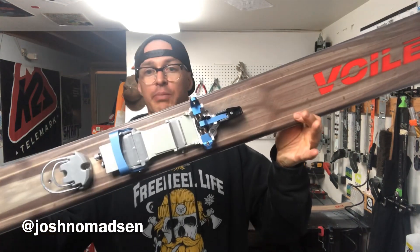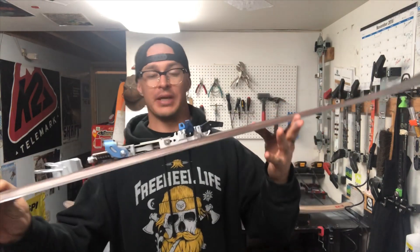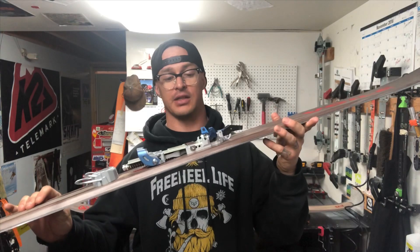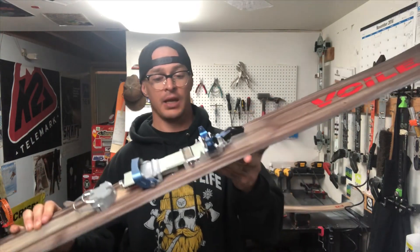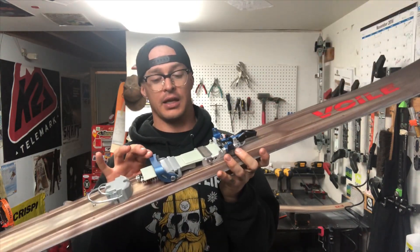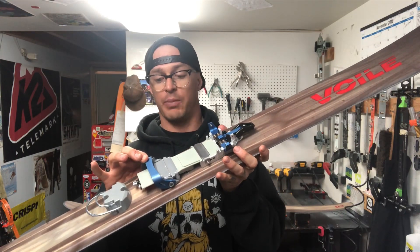What's up everybody, this video is to go over the new Links binding from 22 Designs. I am super excited about this offering from 22 — they only made 600 pairs this year and most of them are sold out, so if you can get your hands on a pair definitely recommend it, otherwise you'll have to wait till next year. This binding weighs in at 1000 grams in the large and 960 grams for the small.